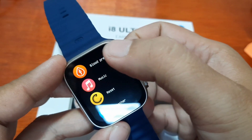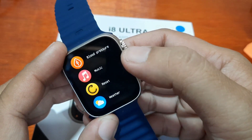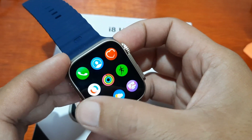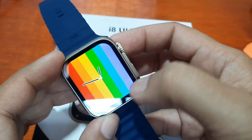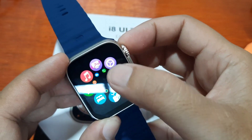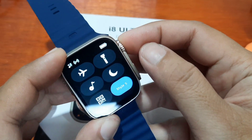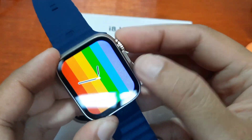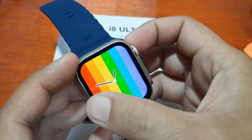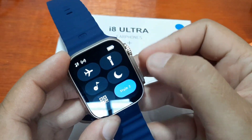Let's check the blood pressure function — it checks for systolic and diastolic readings. For menu styles, style number four is available, and style number five as well. There's also a rotary style. We'll go back to style number four, the list function.